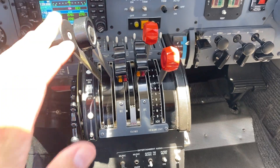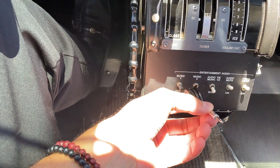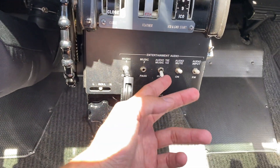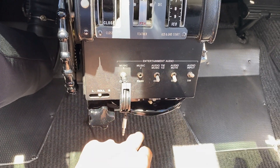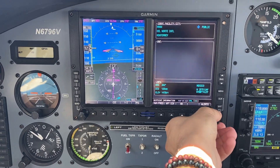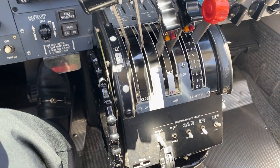Right here we have the throttle quadrant with power, props, and mixtures. Some audio controls — you can connect here with an audio input for the crew and one for the passengers, if you want the passengers to hear something else. You can select the music type, isolate, and also mute or continue. It also has XM radio. We don't have the subscription here because we don't use it that much, but you can have music and select either XM or the audio input.